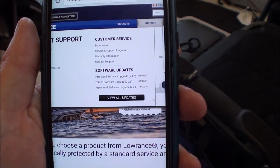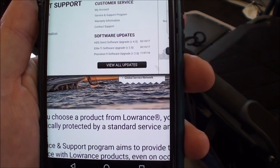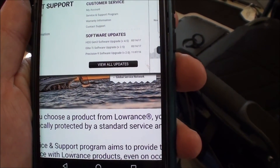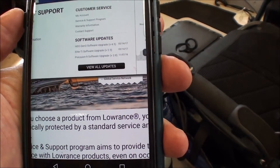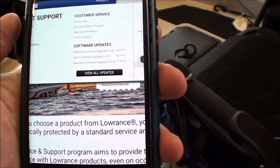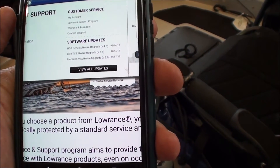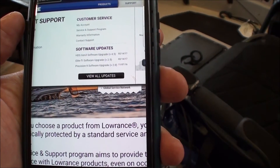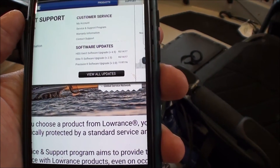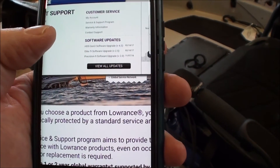If you go to Lowrance's site and go to support, you'll see on that tab there's software updates. The software version for the Gen 3 HDS is version 4.5 and for the Elite TI it's 2.5. Go there and click on whichever version applies to you — either if you're running the Gen 3 or the Elite TI.